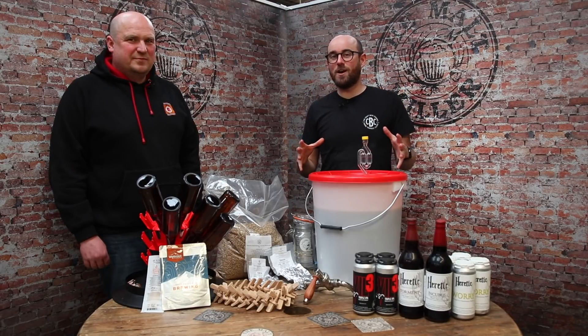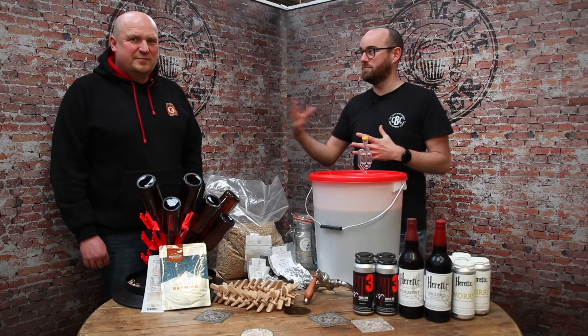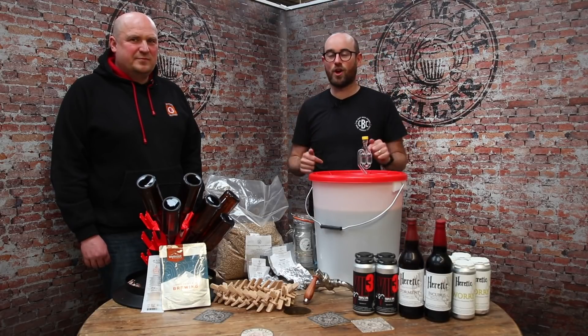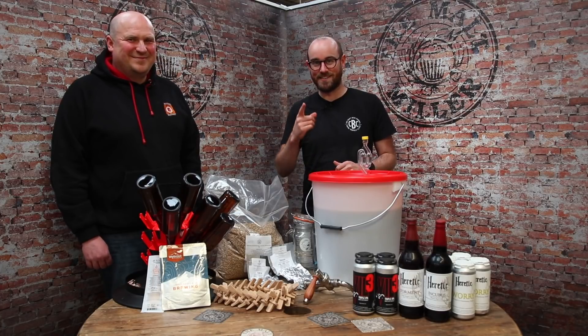I hope that's really helped you get to the bottom of some of the issues you might be coming across in your mash, or given you some new ideas and techniques to get more out of it. If you've got any more questions, we'll be delighted to answer them in the comments below — and if I don't know the answer, Andy will be getting a panicked email. Cheers!